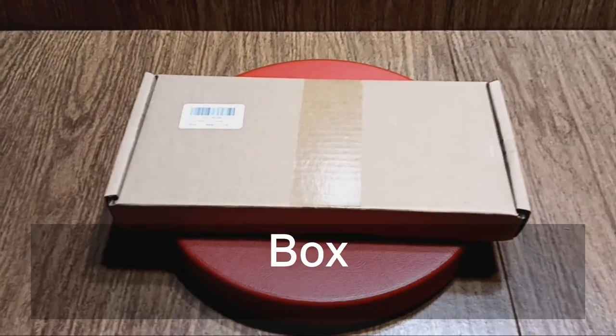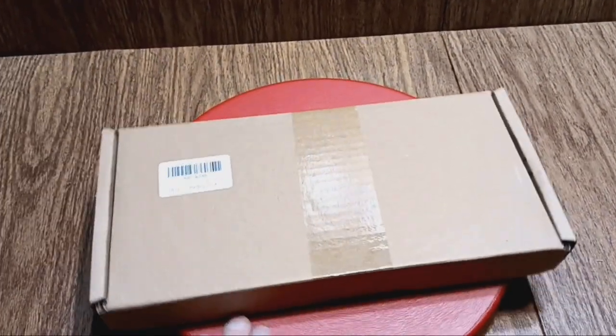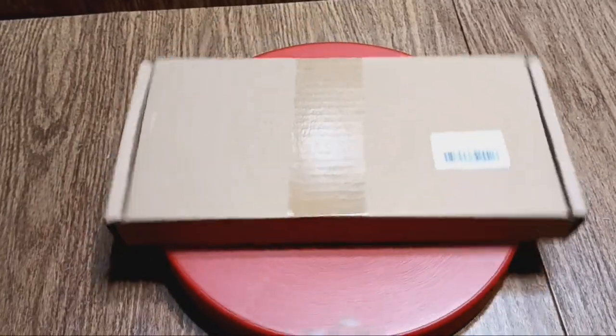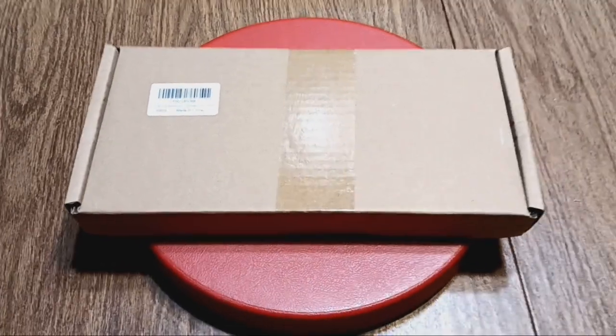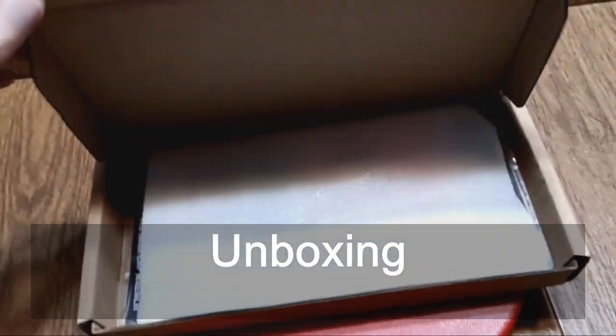This is the box that the fuel pump removal tool came in and there's not much to see. It's just a plain brown box. This is what it looks like after I open the box.